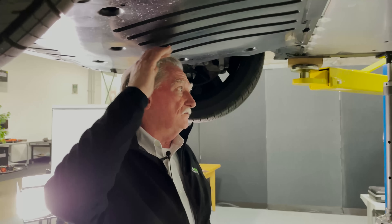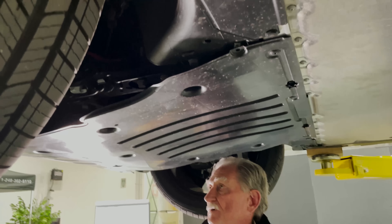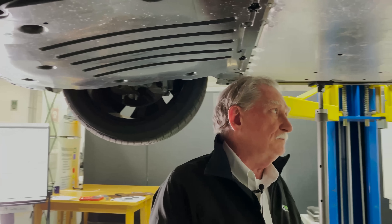Like all European cars, you have what they call pass-by shrouds. These shrouds help with aerodynamics and they also keep the noise down.